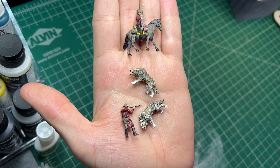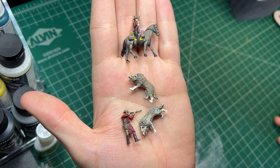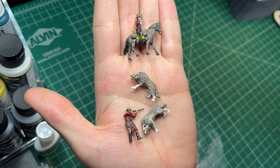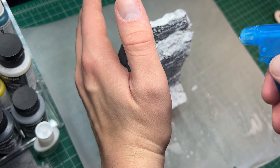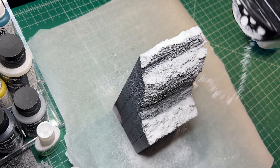Once the minis are painted and dried, we can clip them free of their bases and work on affixing them to the base. I sprayed the base down with some watered-down white glue and then applied some Woodland Scenics snow texture over the top.